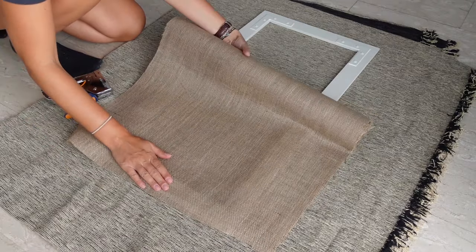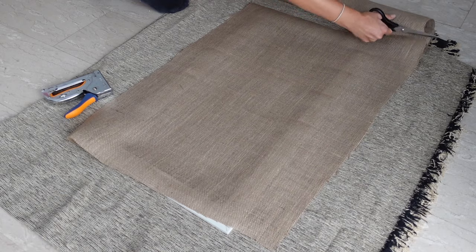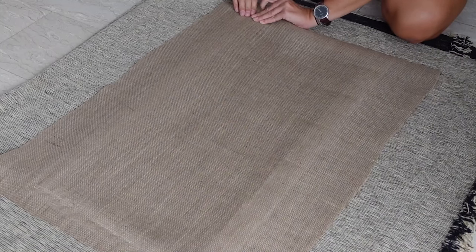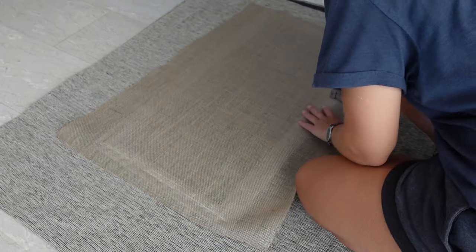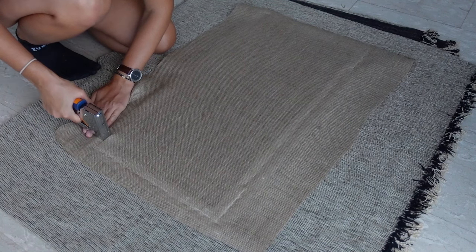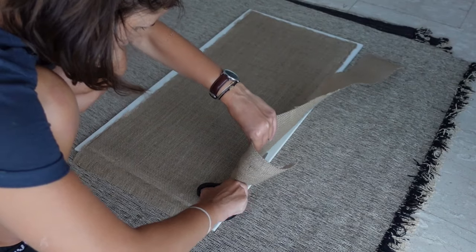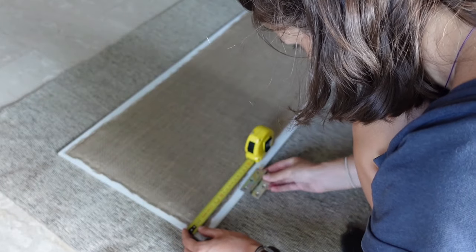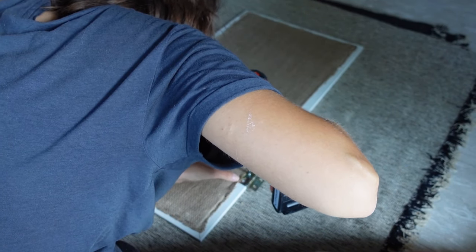To attach the burlap I cut a generous length of it and stapled it on the back side of each door, covering the flat corner braces. Just make sure to pull the fabric when stapling so it's nice and tight. I absolutely love the combination of the burlap with this shade of white. I placed the doors on a throw to protect the painted surface, then cut the excess fabric with a pair of scissors, and finally attached the hinges about 15 centimeters in on either side.